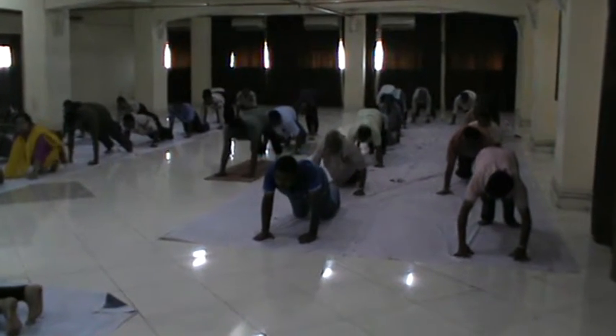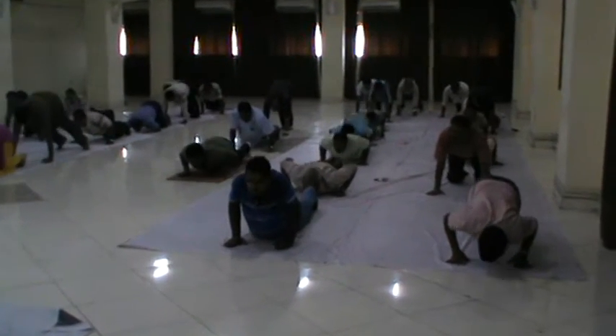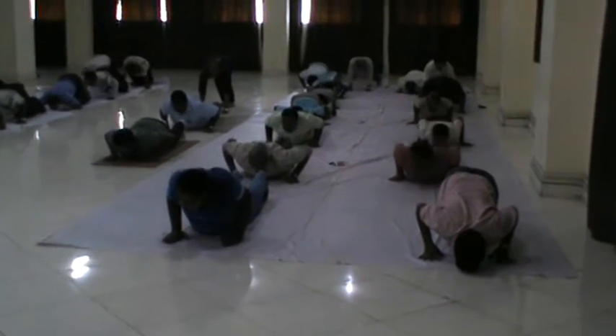Now come knee, chest and chin. Only knee, chest and chin has to touch the floor. Knee, chest and chin.